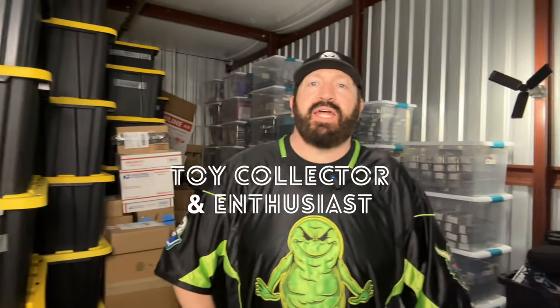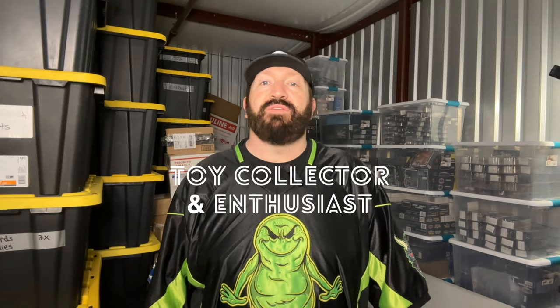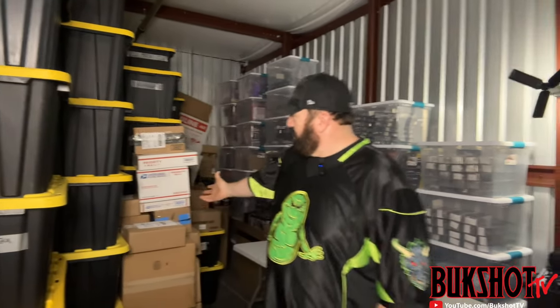What up everybody, we are back — Unboxing with Buckshot, video number eight. Our last episode was one of our coolest and biggest episodes yet as far as quality of toys. We've got a really cool stack of boxes here we are going to go through today. Thank you for joining me — let's just get right into it.